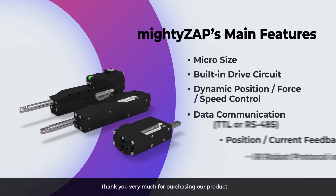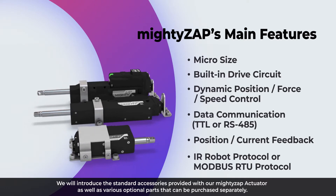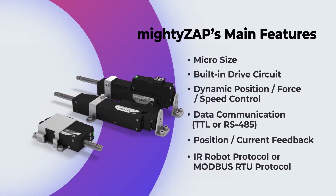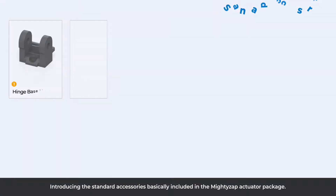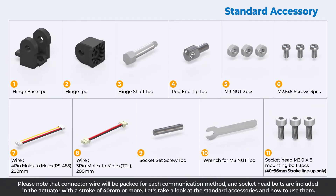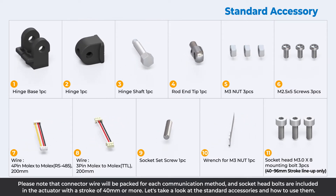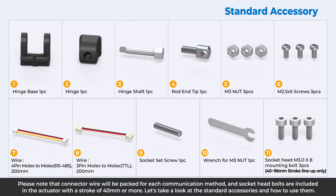Thank you very much for purchasing our product. We will introduce the standard accessories provided with our MiteZip actuator as well as various optional parts that can be purchased separately. Introducing the standard accessories basically included in the MiteZip actuator package. Please note that connector wire will be packed for each communication method, and socket head bolts are included in the actuator with a stroke of 40mm or more. Let's take a look at the standard accessories and how to use them.